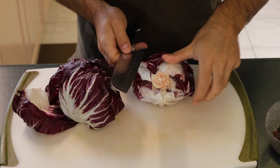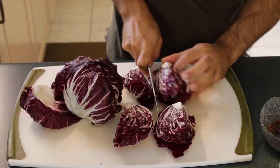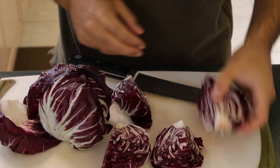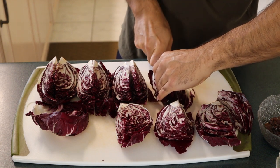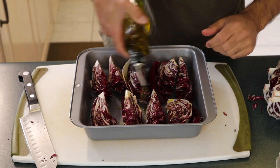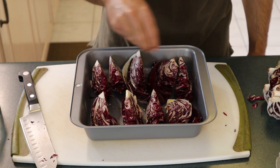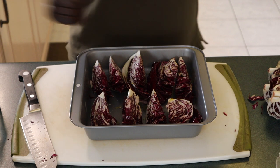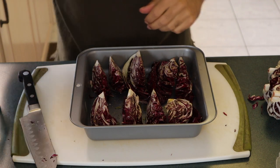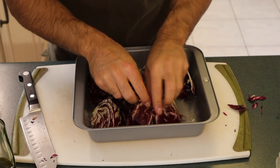One thing I want to bring your attention to is the stem of the radicchio. What I'm doing is slicing through the stem as I make my sections — not removing the stem, because this is what is going to keep all of our sections together in the oven while they're roasting, so they're not going to fall apart and everyone will have a beautiful piece. After I'm done cutting them into eighths, into my baking dish — a generous amount of olive oil to coat each section of radicchio, salt, freshly ground black pepper. Don't be afraid to jump in there with your hands, touch the ingredients, let them know that you're there.